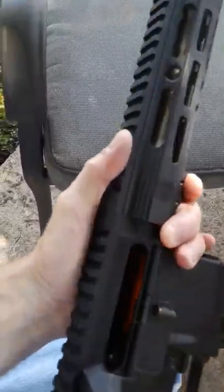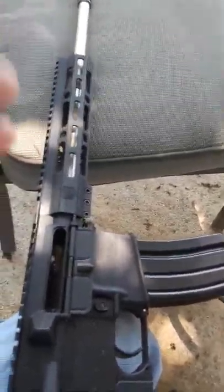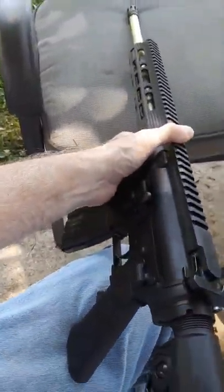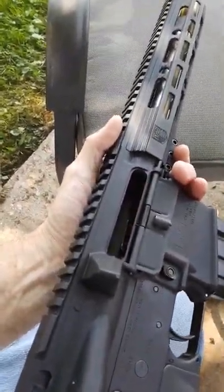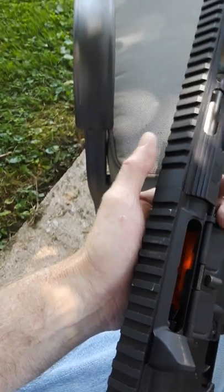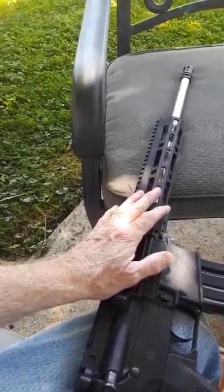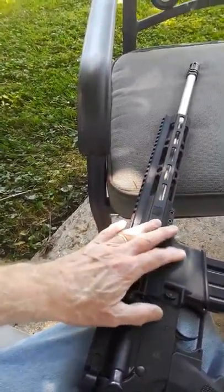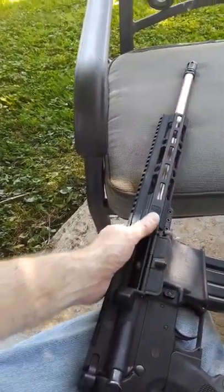I just wanted to make a short video of what I think of the Diamondback DB15 — they are very good ARs, especially for the money. I also have a Stag, which I really like and is better than this Diamondback, but this will still give you good performance. If something breaks, it would be out of the ordinary — you might be handling it too hard or shooting hot loads really fast. You don't want to shoot 500 rounds in rapid succession.